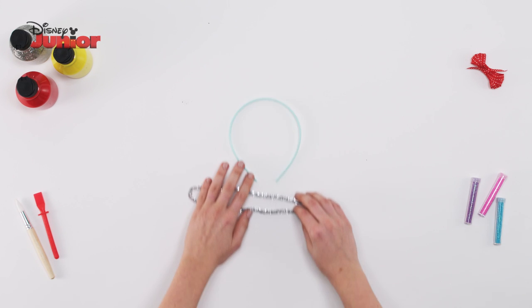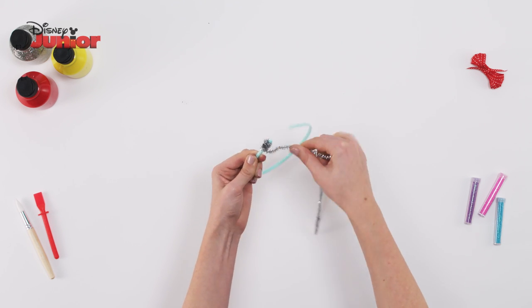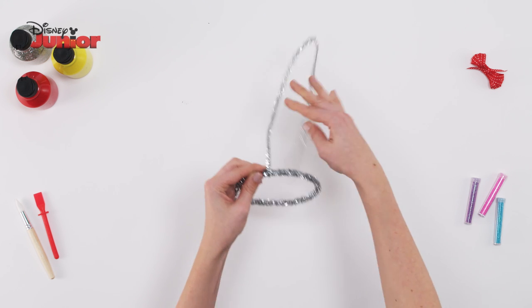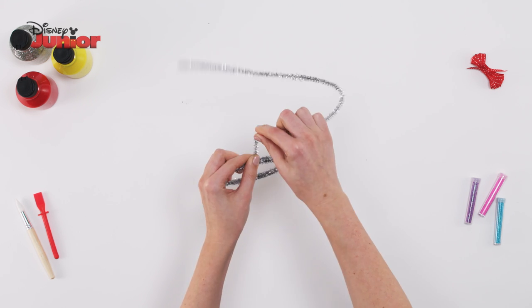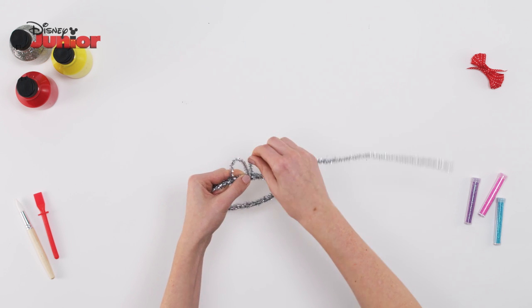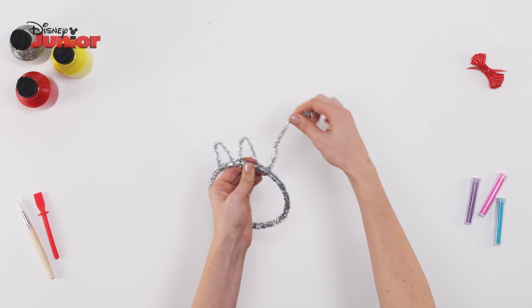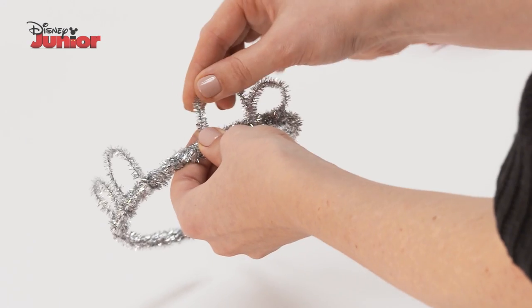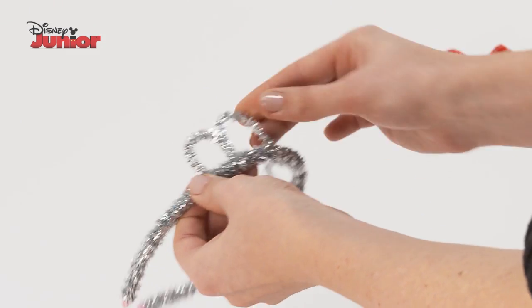To start, take your hairband and wrap a pipe cleaner all the way round and cover it all over. Next, on one side, wrap a pipe cleaner around the hairband. Create a semi-circle and wrap it a few more times to hold it in place. Create another semi-circle next to the first one and cut off any excess pipe cleaner. Use this process to make two more semi-circles on the opposite side.